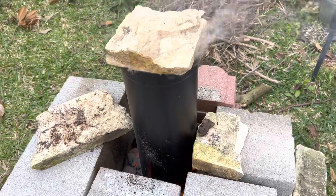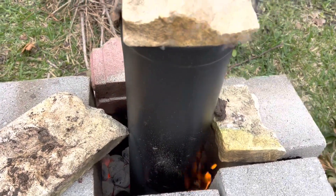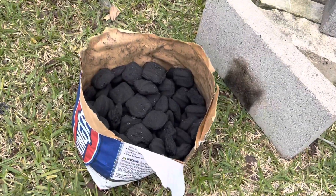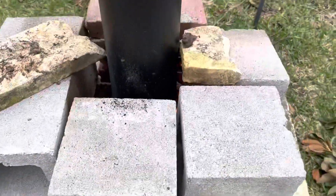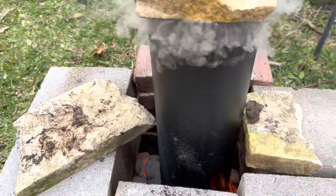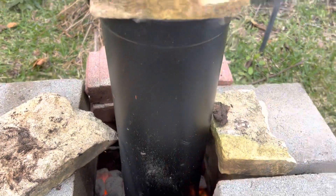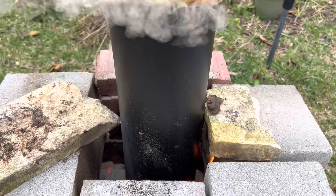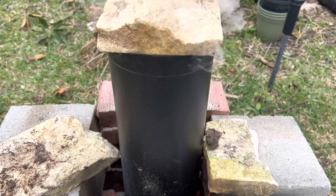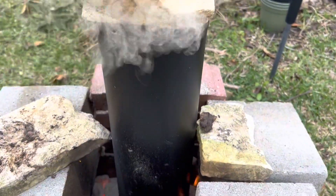Hey everyone, Jesse here. I wanted to do a video on biochar. I'm testing out this method which uses charcoal briquettes. I started them up in the Weber charcoal chimney, surrounded them with concrete blocks, and in this $20 six-inch by 24-inch tube chimney stove — it's a single layer of pipe — I capped it off with a rock.